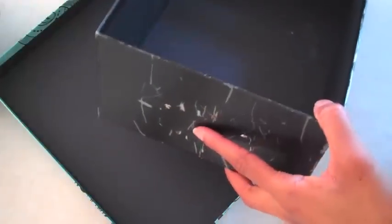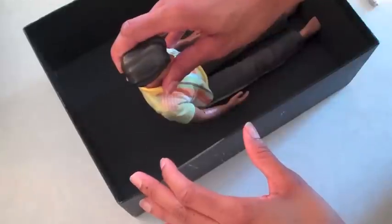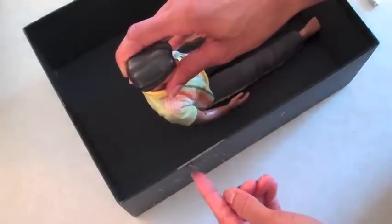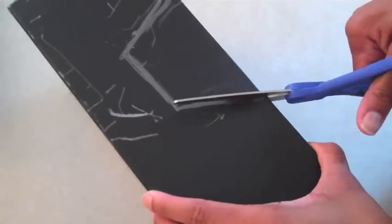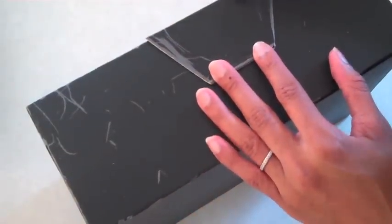For a shoe box, I'm using an old photo storage box and I just remove the hardware. I put my doll in the box so that I can judge where I need the seat to be. I sketch a trapezoid shape, cut it out, and use the cut piece as a guide on the other side.